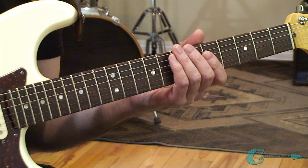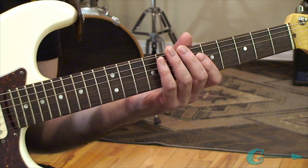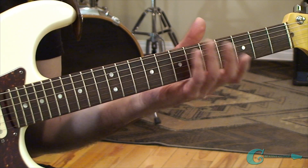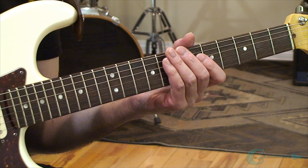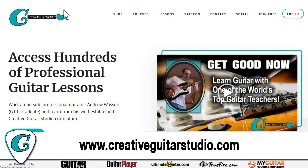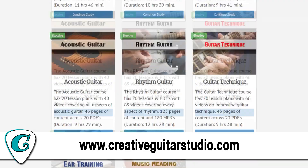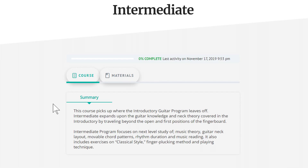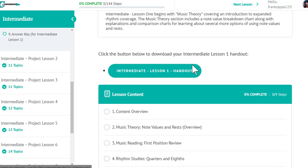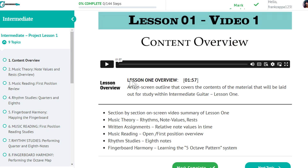Any time I've taught this to people, they tend to get it down within a three-month period — even beginner students who've had a lot of challenges still get it within three months. All this stuff is outlined in my courses over at creativeguitarstudio.com. You can study the beginner program and the intermediate program — they get into this quite heavily. My advanced guitar course goes further, plotting out positions on the neck with scales and arpeggios and getting all those elements together.